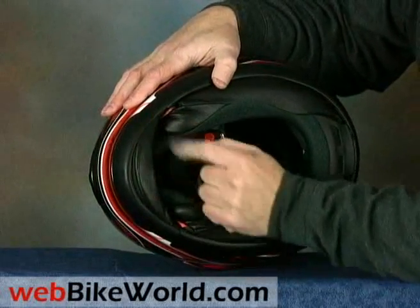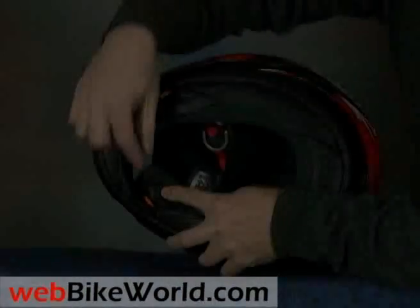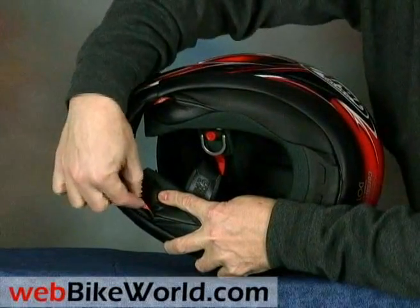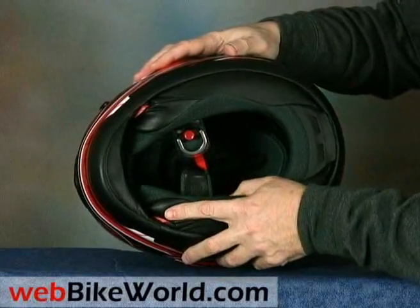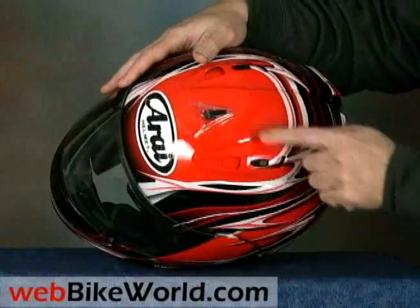The rest of the Corsair V is pretty much standard Arai, with the short pull-down chin spoiler under the chin bar, pull tabs which help remove the helmet neck roll in case of an accident, and the entire neck roll is removable and replaceable also.